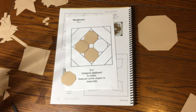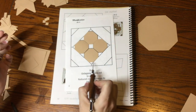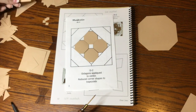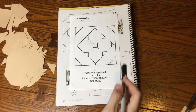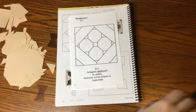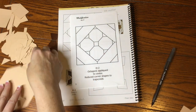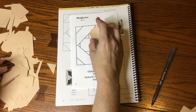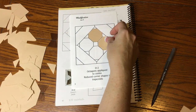Now that those four octagons are placed correctly, I'm filling in the outside pieces. I thought something was messed up and put everything away because I couldn't find some pieces, but if you read the note on the bottom it says the octagons are appliquéd to the center — meaning this square is a piece of paper you appliqué the octagons onto. This is why I'm making the video, so you don't make the same mistakes.